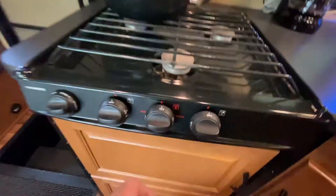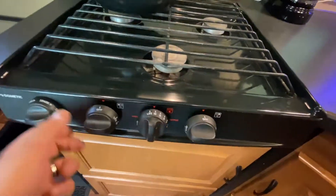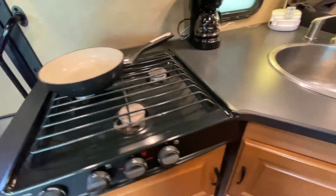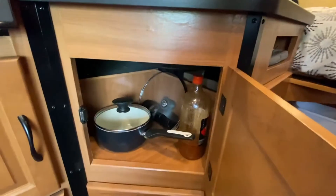The stove is pretty easy. This burner right here — I'll just turn it to light, spark, and I get my flame. Pretty simple. There's also more storage right here.